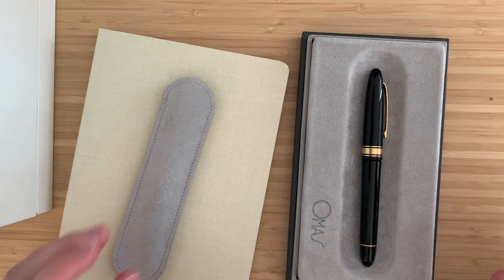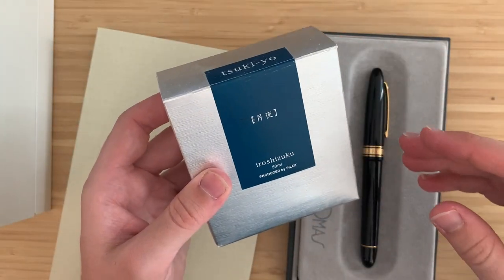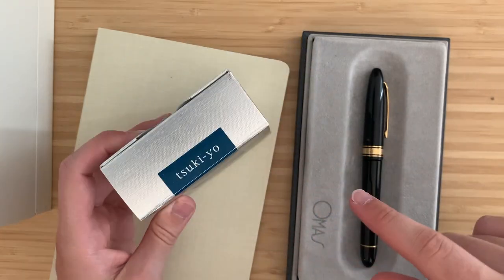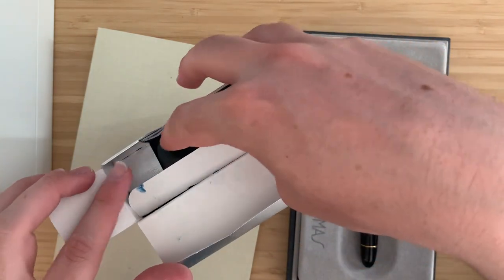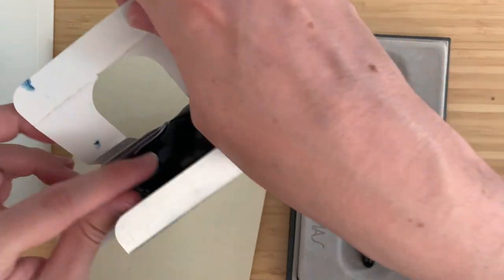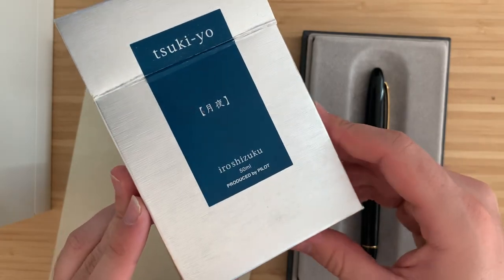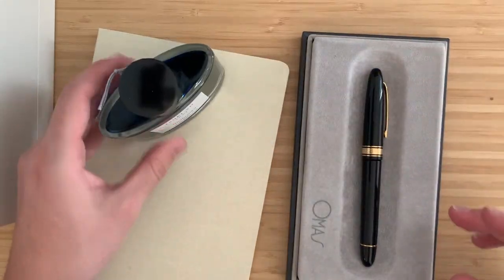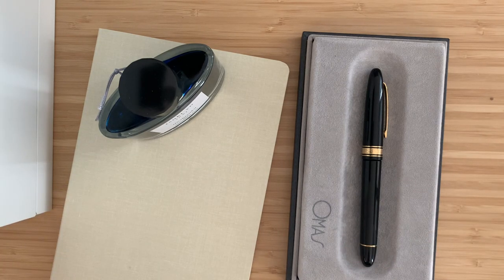There's got to be one reliable known in this equation. For that reason, I'm going to be using Pilot Iroshizuku Tsuki-yo, because it's probably the ink I've used the most ever — it's the only ink I've gone through a full 50ml bottle of. This is my second bottle, and it's one of my favorite inks. It's a beautiful blue-black ink, and it'll be a good way to judge if this is actually a pen and a paper that I like.